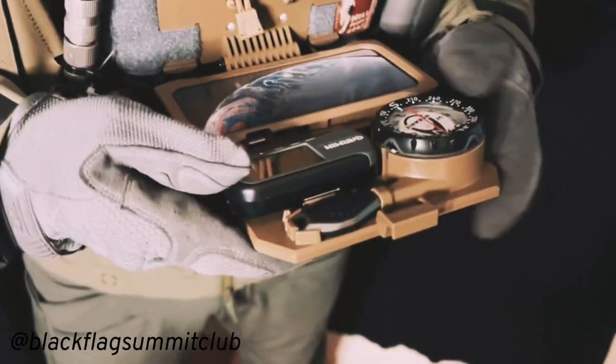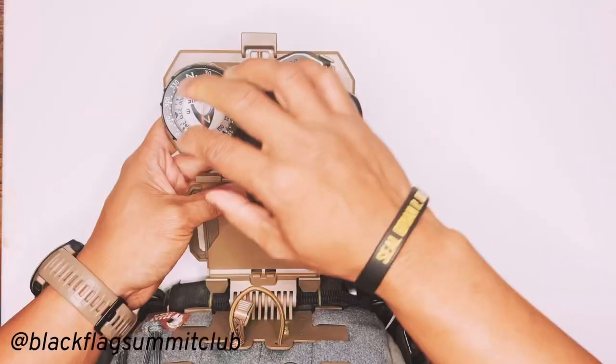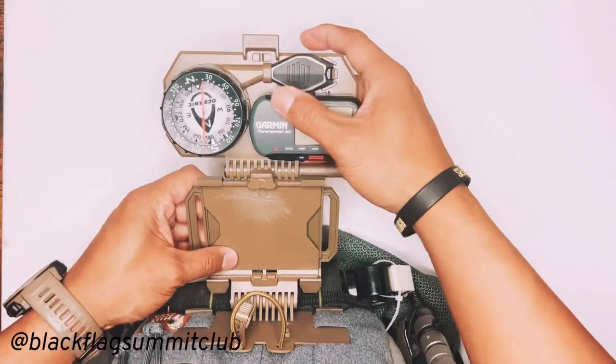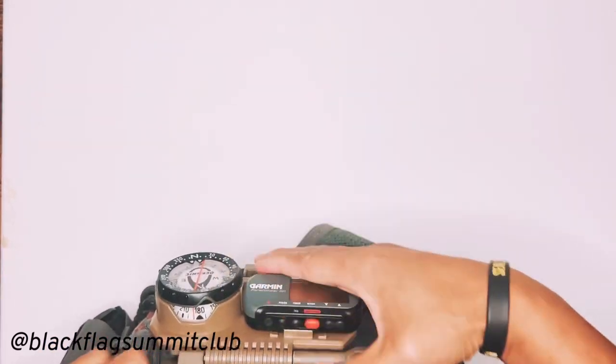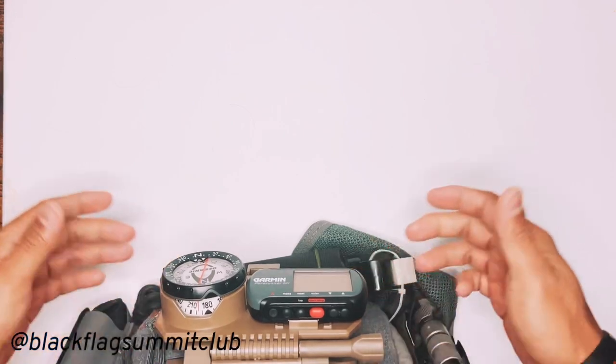The nav board also comes with this push button pen light that allows you to look at your compass even at night. And then when you're done, you would just return it back into the stowed position. So that works quite well.